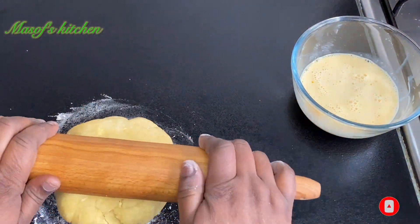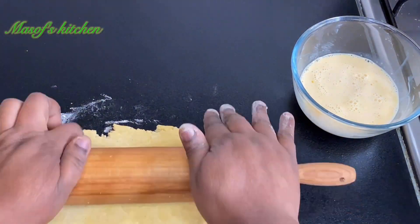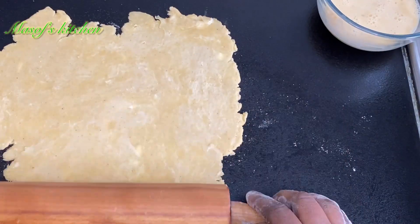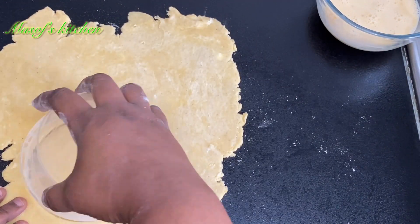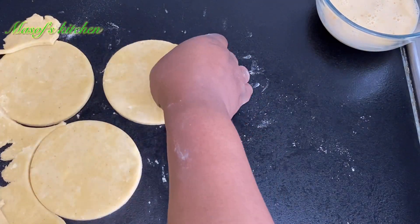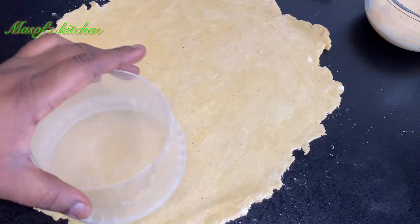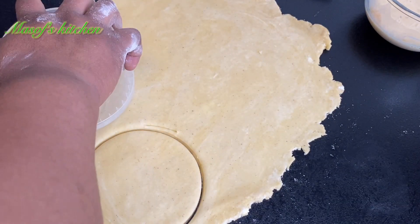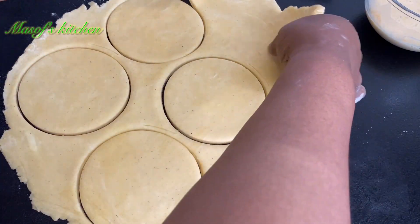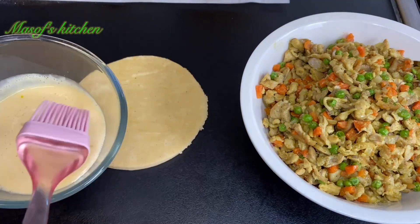I'll lightly flour my surface and then use my rolling pin to spread my dough out so I can cut them up. I'll use this container to cut up my dough and continue cutting it until I'm done so we can begin with the filling.